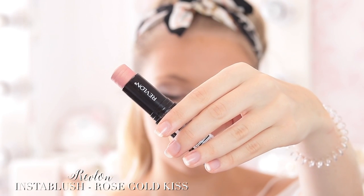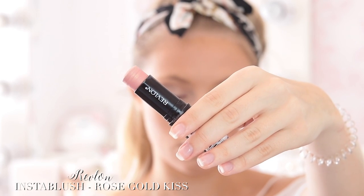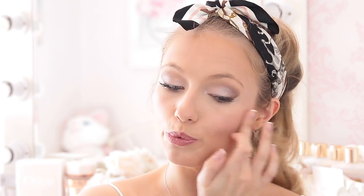For blush I'm taking this cream blush stick by Revlon — the Insta Blush in the shade Rose Gold Kiss. I love this because it's quite a warm toned blush, and I feel like because the eye makeup is very cool we need to warm the face up a bit. I love using a cream blush. I just apply this to the apples and then blend it out. I love how subtle the colour is on this blush — so pretty.